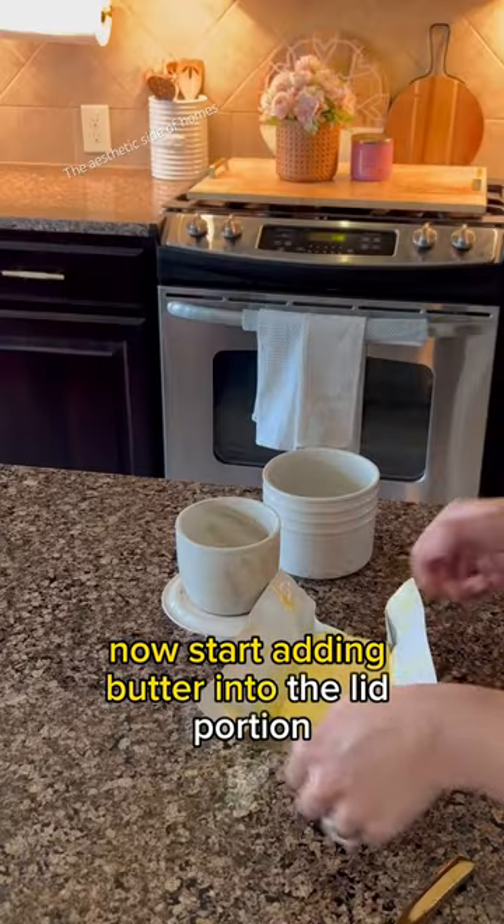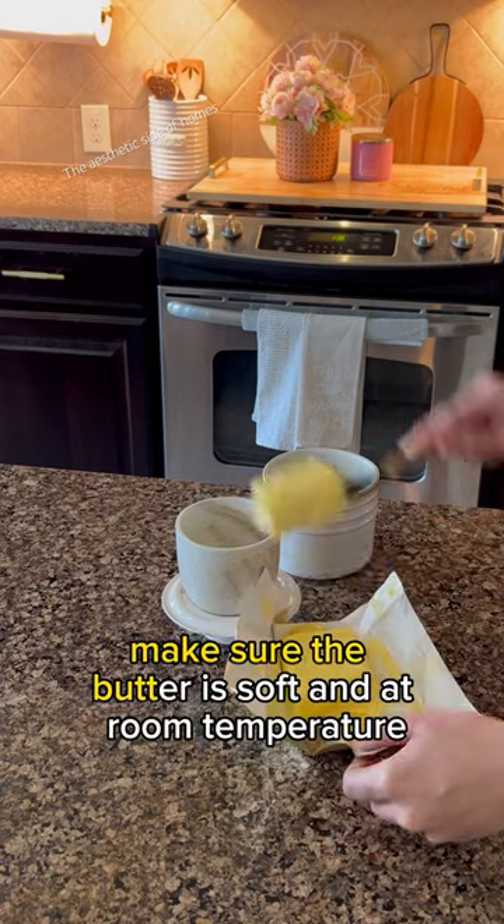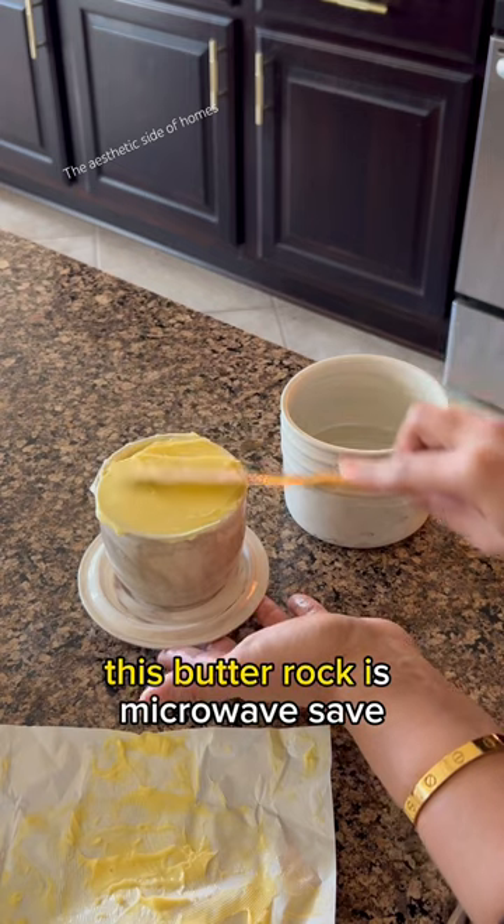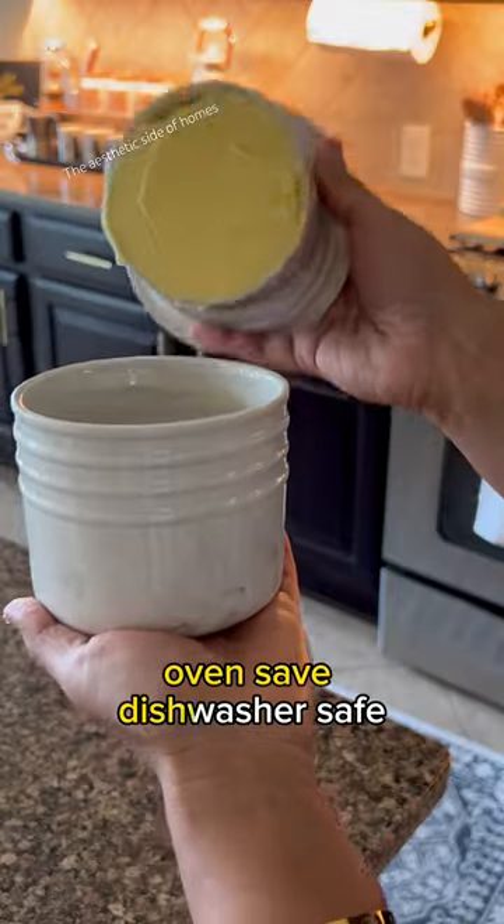Now start adding butter into the lid portion. Make sure the butter is soft and at room temperature. It holds about one cup of butter. This butter rock is microwave safe, oven safe, and dishwasher safe.